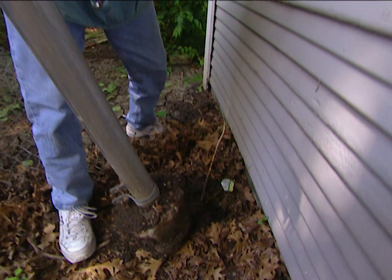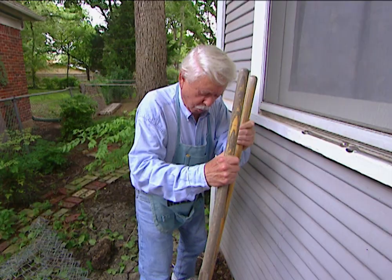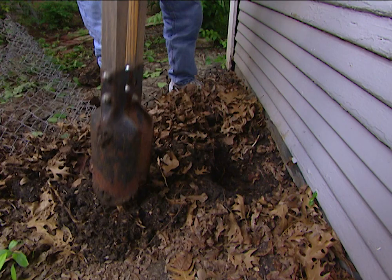Next, we're going to take this post out. What we're going to do is bail it out at the bottom. That's going to give it a lot more stability in the wintertime — the water can't come up and make the post rise up like this one did. So a little more digging and we'll have a better post.